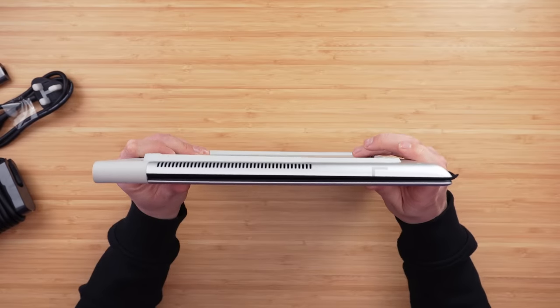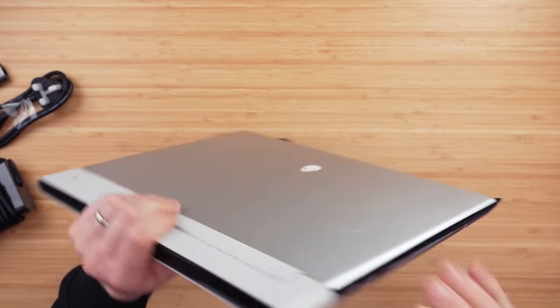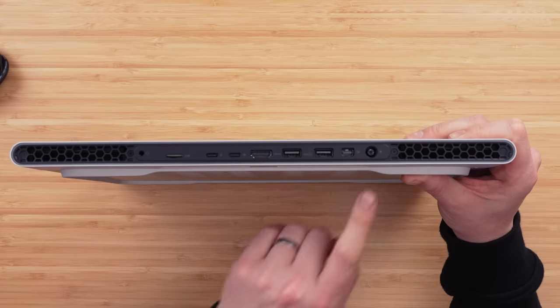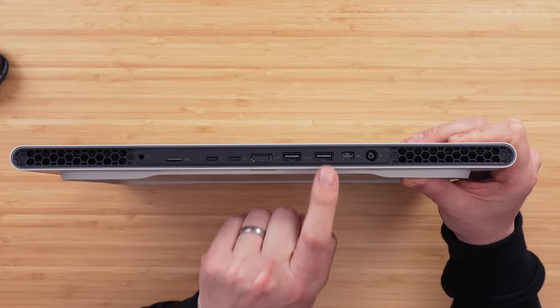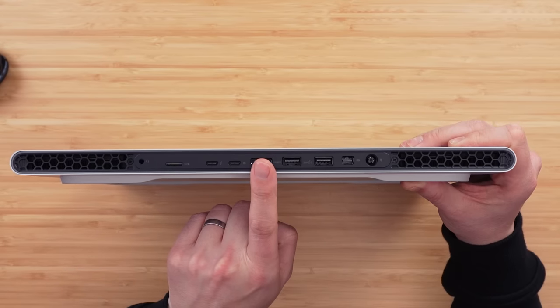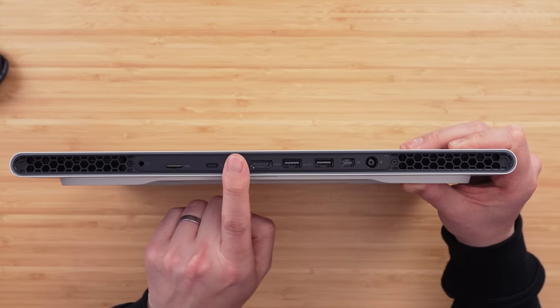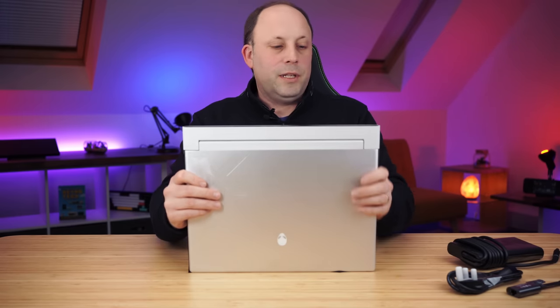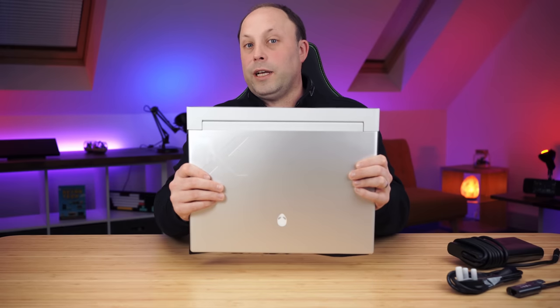We now have no ports on either side of this laptop — all of our ports are on the back. We have the power adapter, mini DisplayPorts, two USB-A ports, an HDMI 2.1, Thunderbolt 4, a USB-C with DisplayPort pass-through, a micro SD card reader, and the headphone jack. I do like the fact that they've moved the power adapter from the side to the back, but I'm not a big fan of the headset jack being on the back. It does make the laptop look a lot neater when all the cables trail out the back rather than the side.